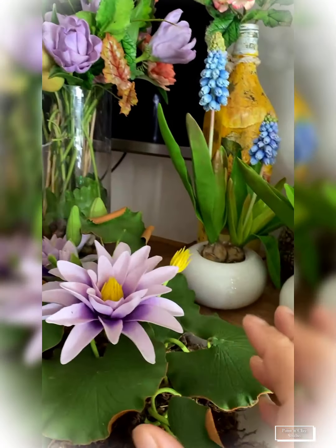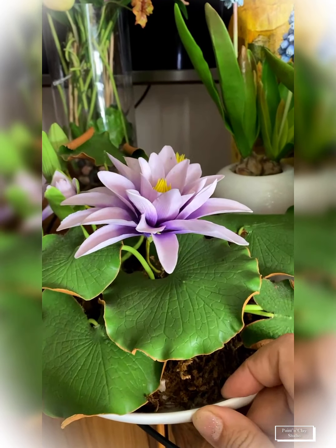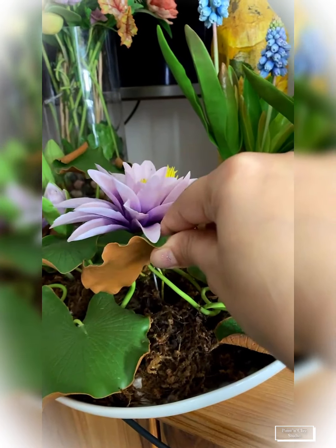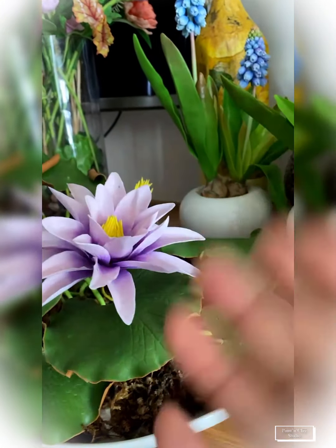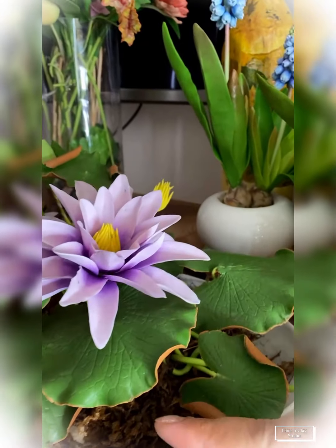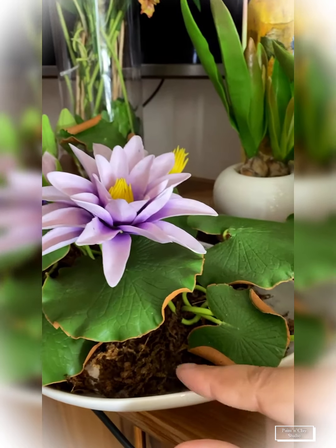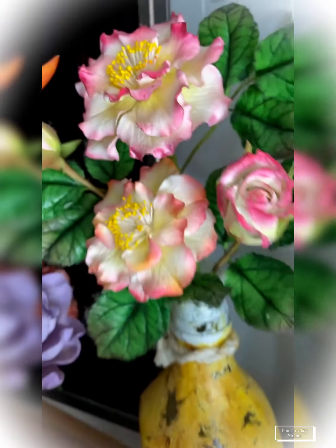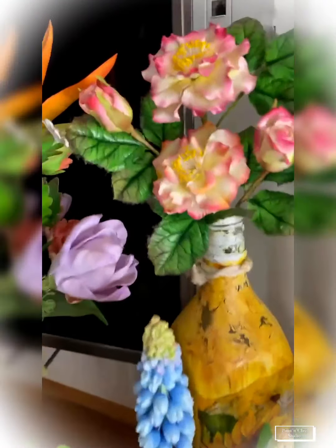Moving ahead, I'm going to show you a few more creations I've done recently. That's my lovely gorgeous water lily. I have an online tutorial for water lily as well - the leaves are brown from the bottom and green from the top. Right now there are holiday discounts running on all my courses, so just let me know what you want to join and I'll share all the details.